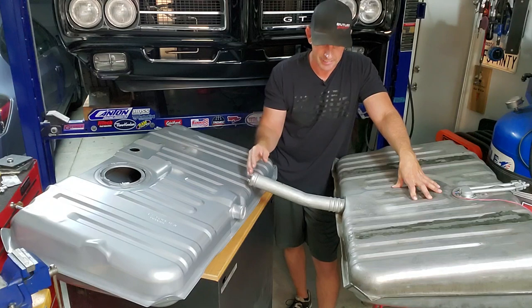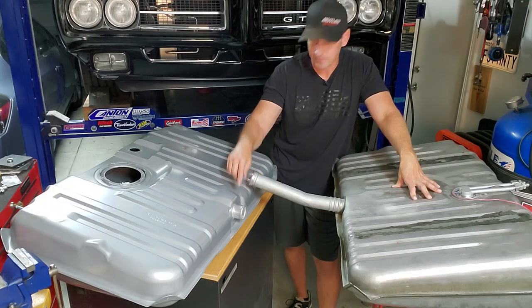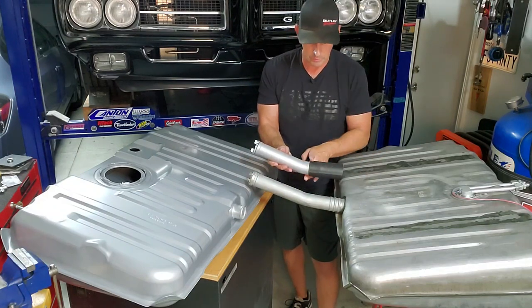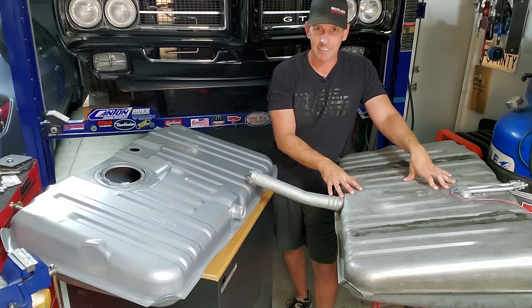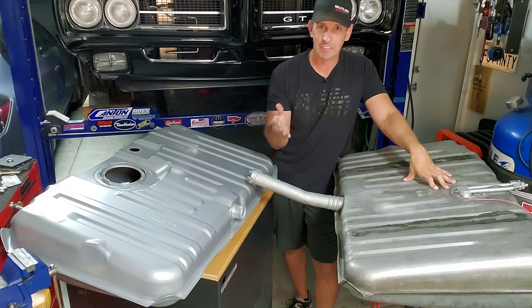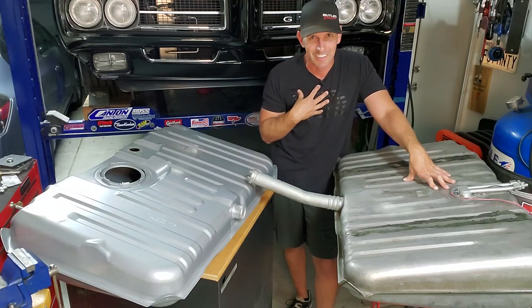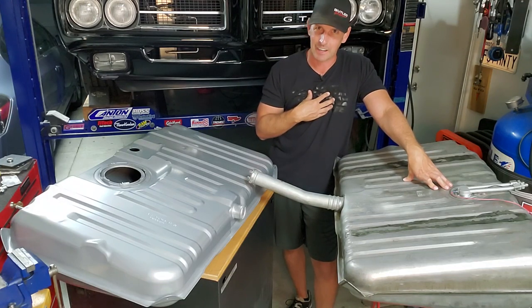Got the tank out. Those of you who have ever done it before know it's a pain because of the filler neck. Notice the new tank doesn't have one — it actually comes with a removable one, which makes removal so much easier. I already made a reference and mounted this; it comes with hose clamps as well. I pulled seven gallons out of this tank and there's still three or four gallons in here. That means my gauge was telling me at a quarter tank I had 10 gallons — doesn't sound right. The beauty of our next sending unit is it's much more accurate. We're going to put one gallon in at a time and see what the gauge does, which gives me more confidence to know when I'm actually empty.